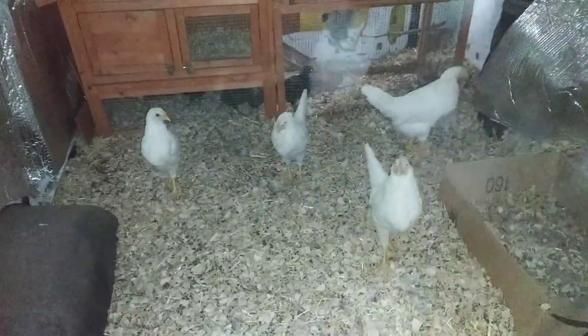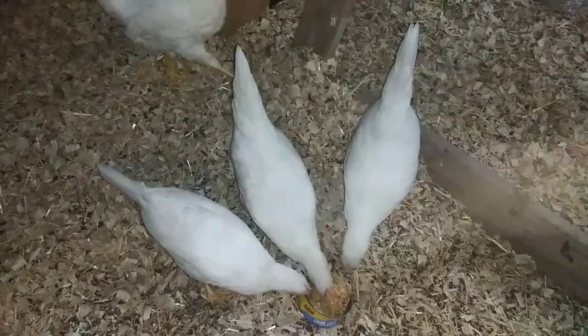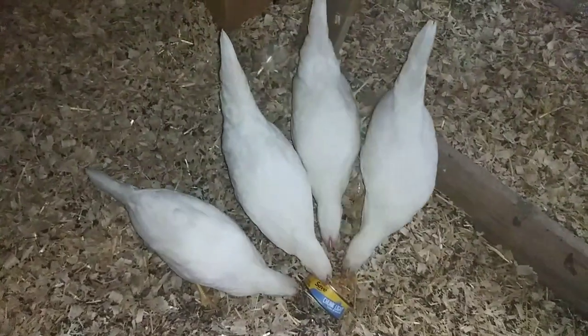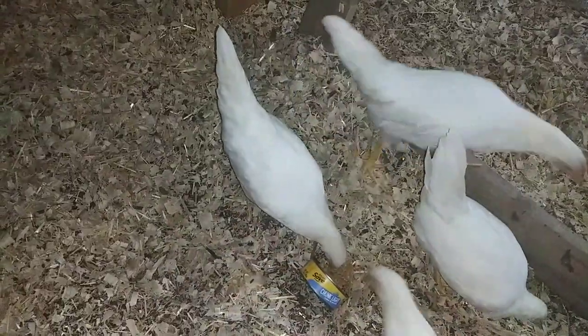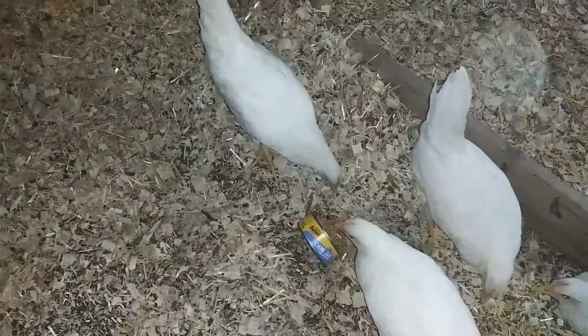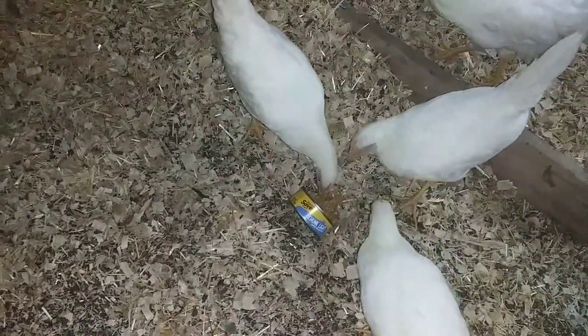Hello, beautiful chickens! I've got some nummies for you! Yes, I do! Let's see how you like it! Oh yes, they do love it very much. They're just going to tip that over — they like to tip it over. They get a big piece of it and go run away with it, and then come back and get some more. They love it!